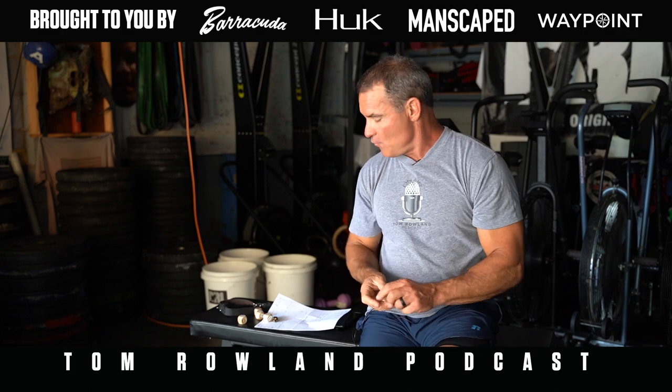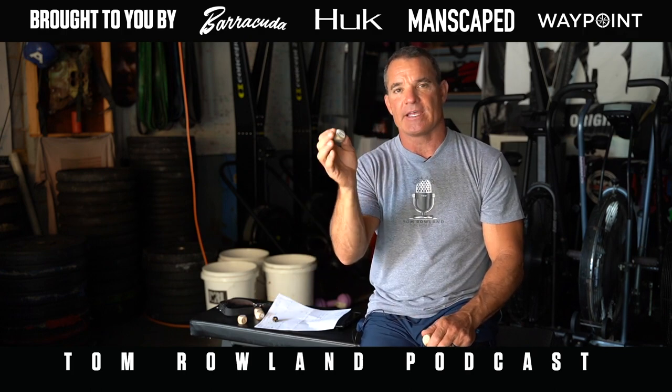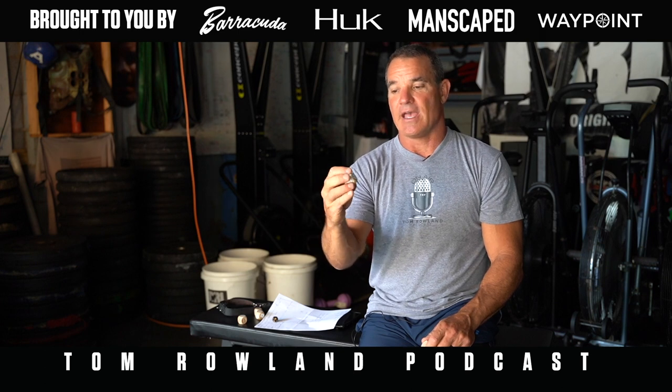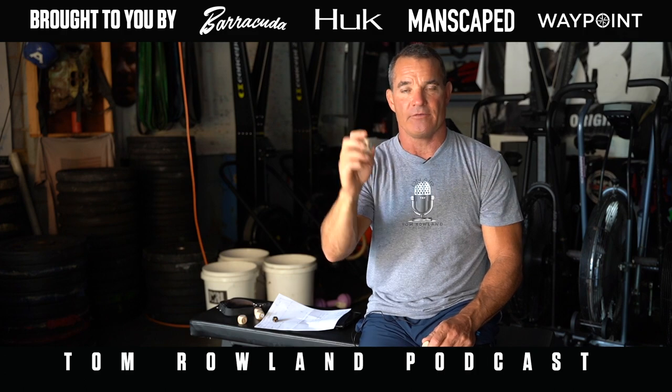I like to have one die that is completely free of any equipment whatsoever, so if I'm somewhere without a pull-up bar, I can just do burpees, pushups, flutter kicks, and squats. I even have a joker on there, which means I'll run around the block or around the parking lot. So I have one die that is completely equipment-free.